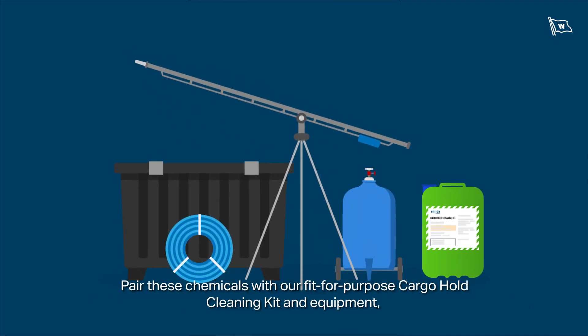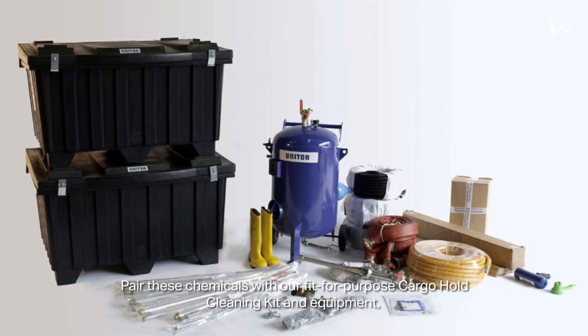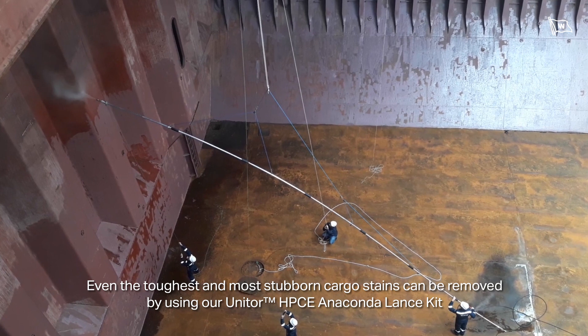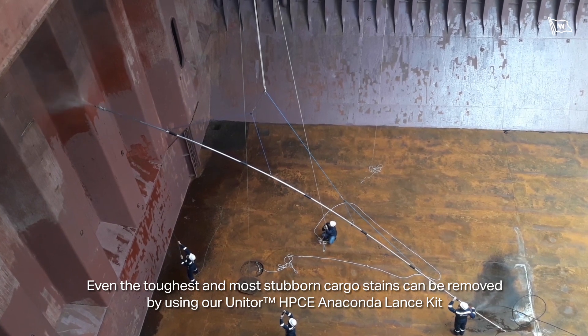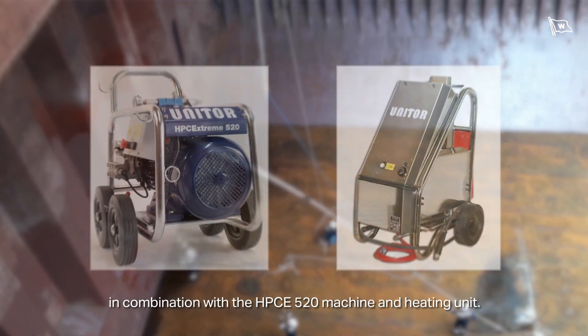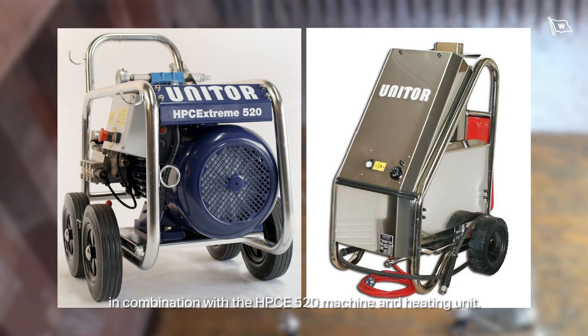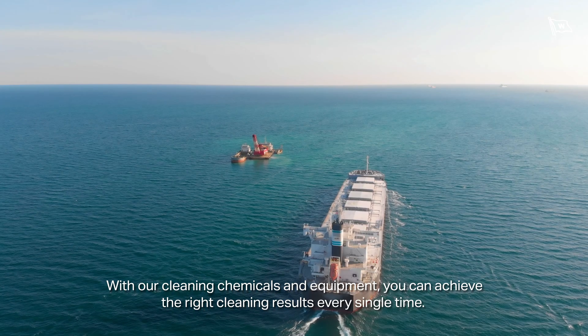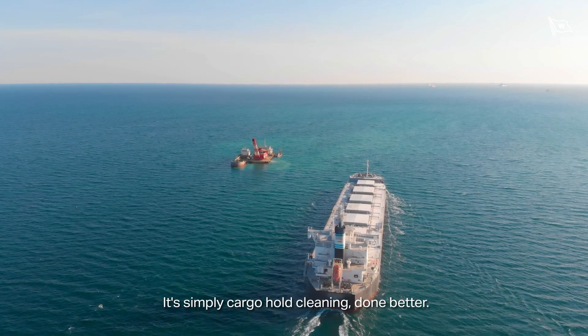Pair these chemicals with our fit-for-purpose Cargo Hold cleaning kit and equipment, and you can reduce cleaning time and effort even further. Even the toughest and most stubborn cargo stains can be removed using our Unitor HPCE Anaconda Lance Kit, in combination with the HPCE 520 Machine and Heating Unit. With our cleaning chemicals and equipment, you can achieve the right cleaning result every single time. It's simply Cargo Hold Cleaning done better.